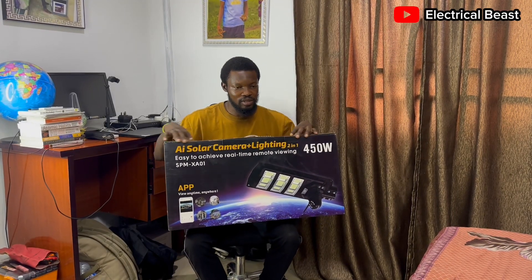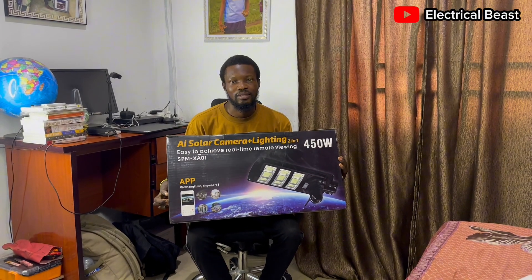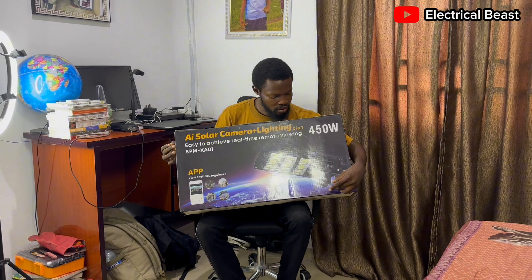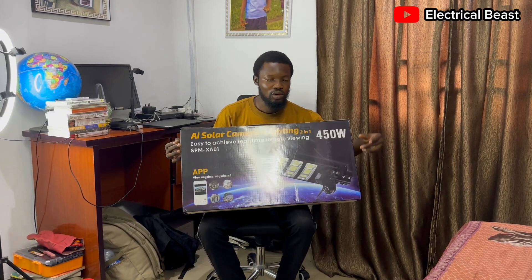Hello everyone. In this video I'm going to unbox this AI solar camera plus lights — for street lights, homes, and your offices. You should consider going for something like this because it has both lights and camera in one. I'm going to unbox it and show you everything inside. I bought this a few days back and I want to do a review on it and show you everything inside and how it works.